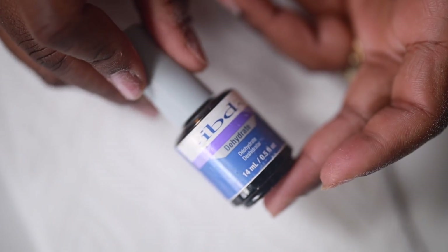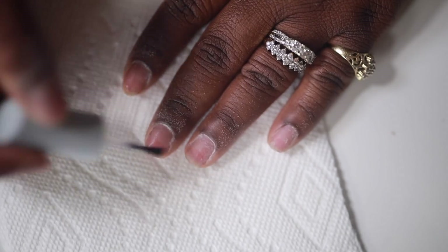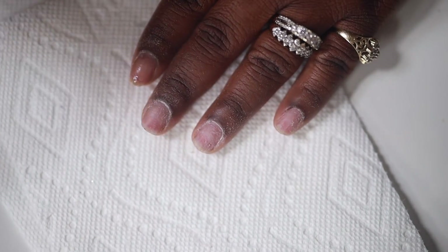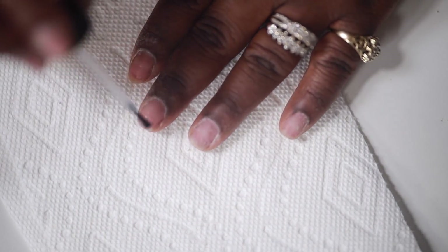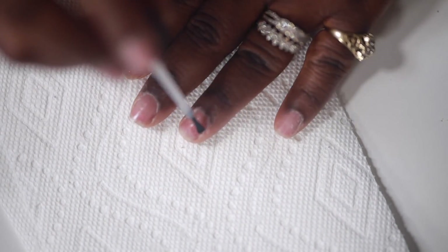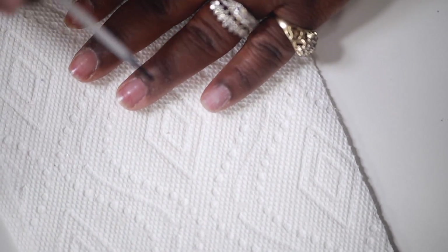Now I'm going to use some dehydrator. What this does is just suck up any extra oils on your nails so that whatever you're using can adhere really well. Now we're going to go into some primer — this is the Maya Secret Bond and this works so good. My nails last forever; one set can last on my nails like a month literally without doing a fill-in when I use this primer.